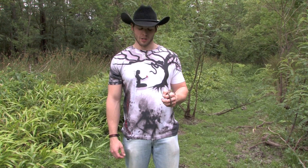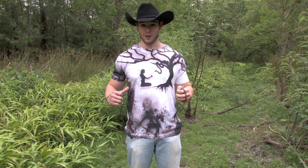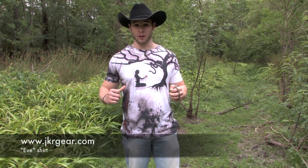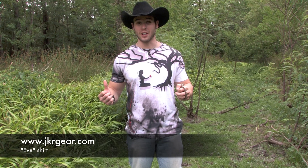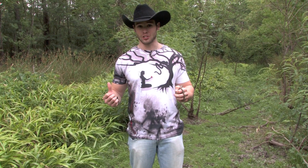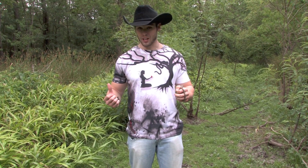Hey guys, check out this awesome shirt I'm wearing. This shirt came from jkrgear.com, or you can just type in Google 'JKR Reptiles' and you'll come up to a guy named Justin. He owns this website where he sells ball pythons, but he's also getting into herping equipment and herping apparel.